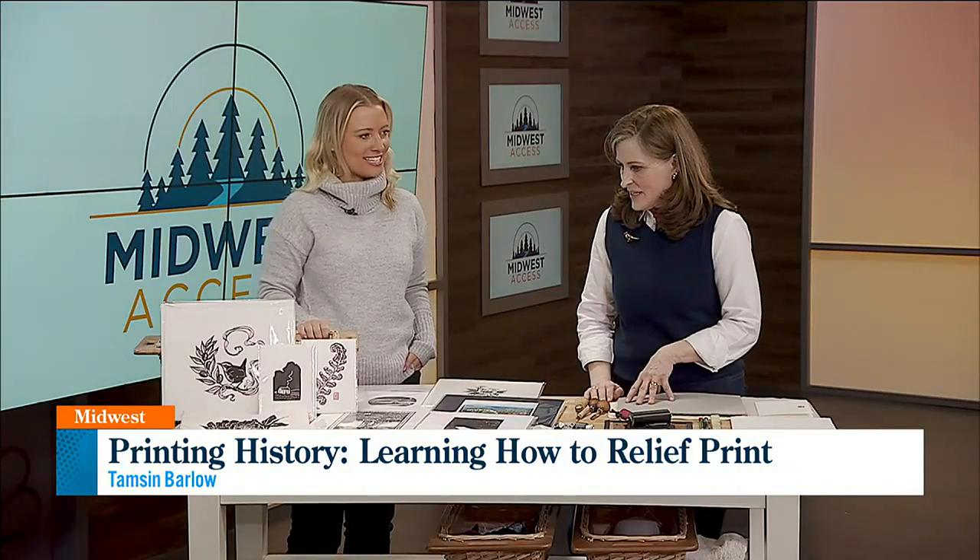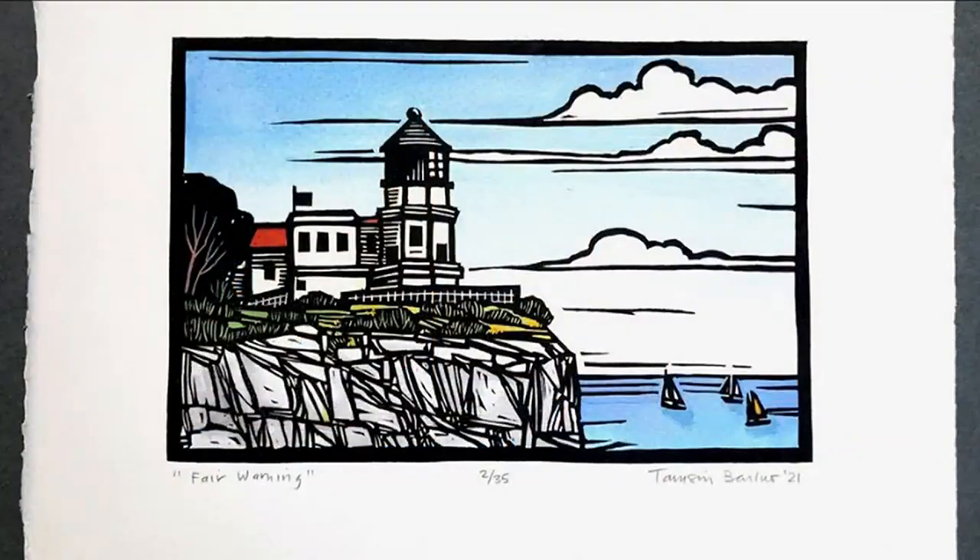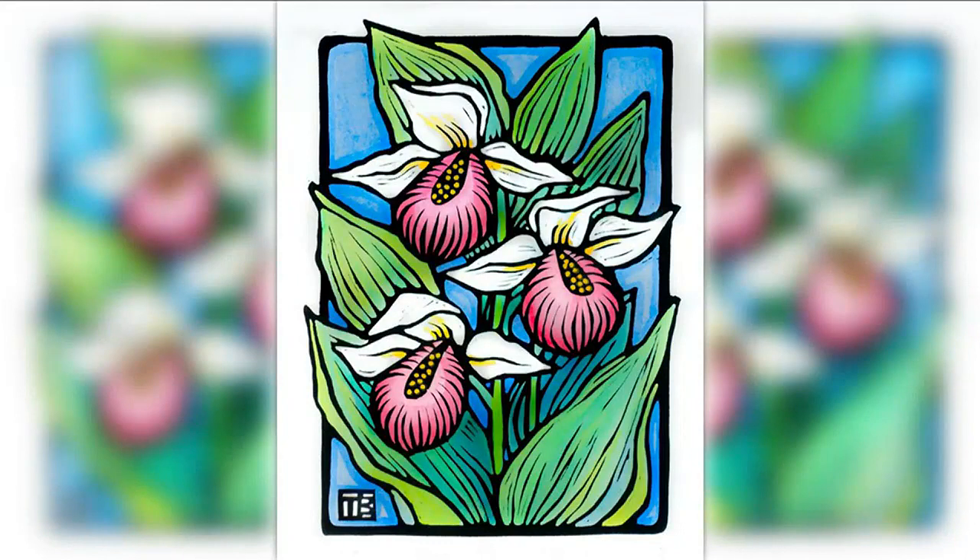So how did you get started with this? I am a person who likes to read, and I was always attracted to those little images at the beginning of chapters, where they would have a small illustration — strong, graphic, black and white images. I just wanted to know how to make those myself.